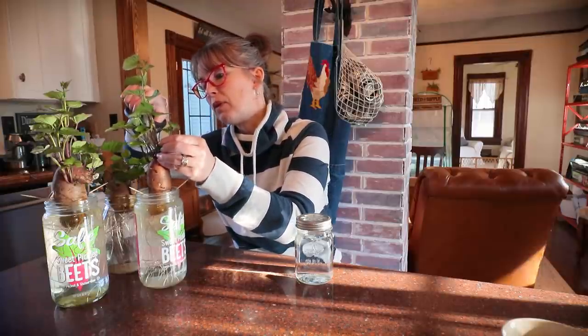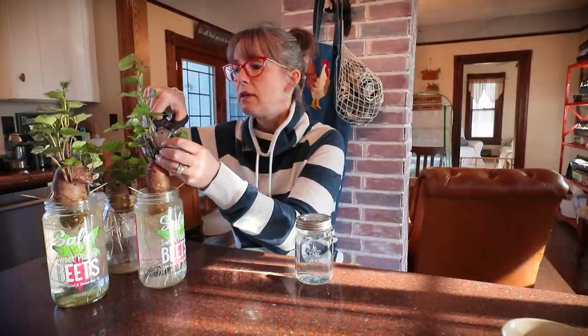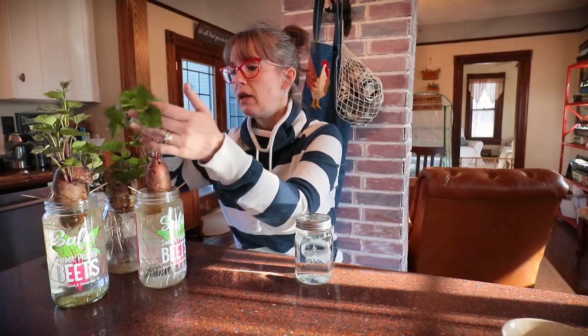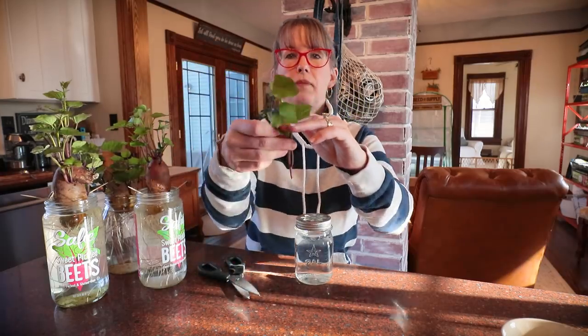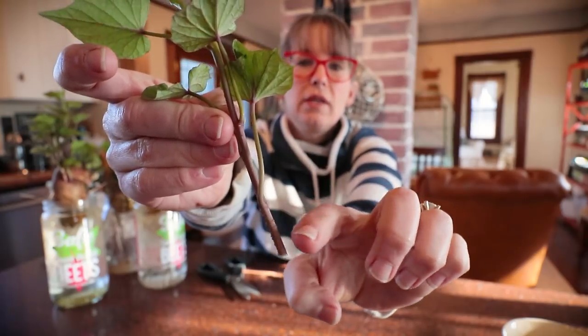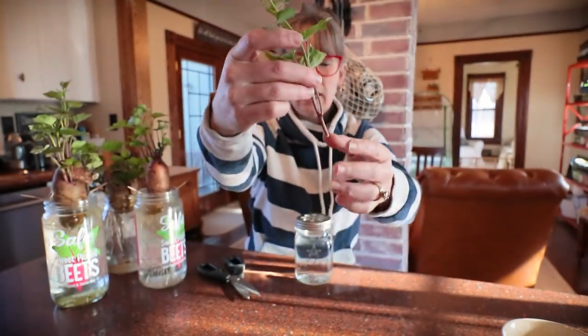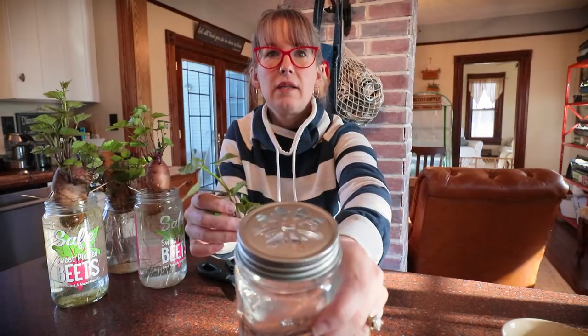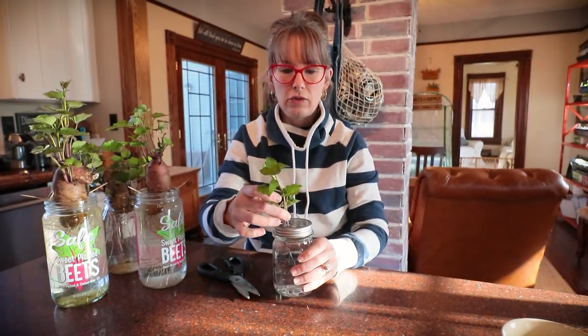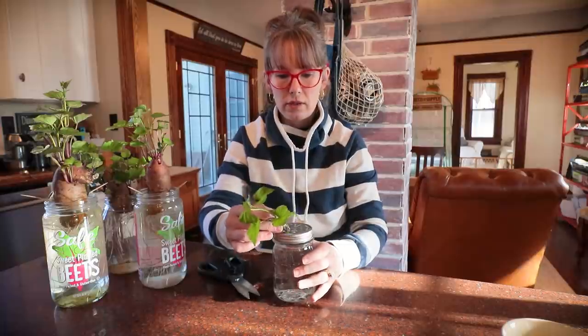I'm going to actually snip this one off here. I'll show you. Here it is — maybe you guys can see. It's going to grow little roots out of these little nubs. And I've got a jar that has kind of like a flower top vase lid on it that'll just help hold the slips.